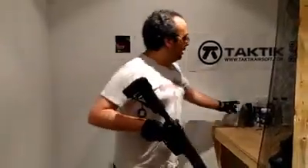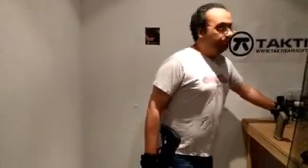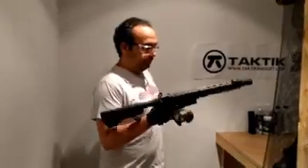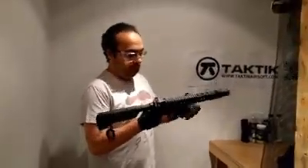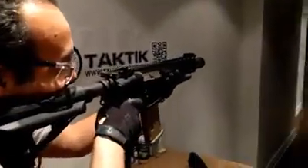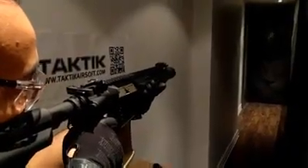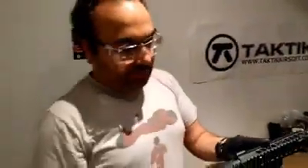Again, PTS magazines — the EPM series. They're pretty much the best mags to use in VFCs as well as Krytacs. Eye protection on, mag in. The trigger is pretty crisp. And in full auto — that's actually faster than the original. I remember that.